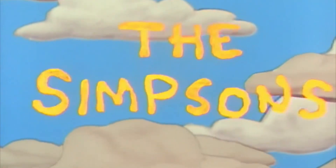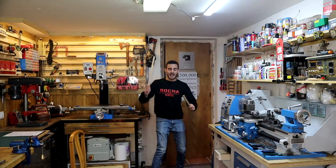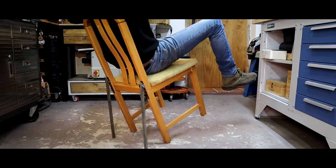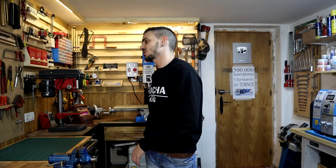Welcome back to a new video from the scene and movie section — although in this case it's a series. Last month in the last episode we recreated Homer Simpson's chair. We'll continue the series and discuss some of his inventions, specifically the hammer. Today we'll focus on the hammer.